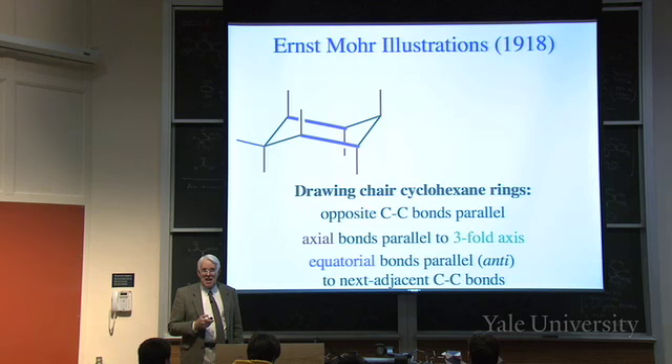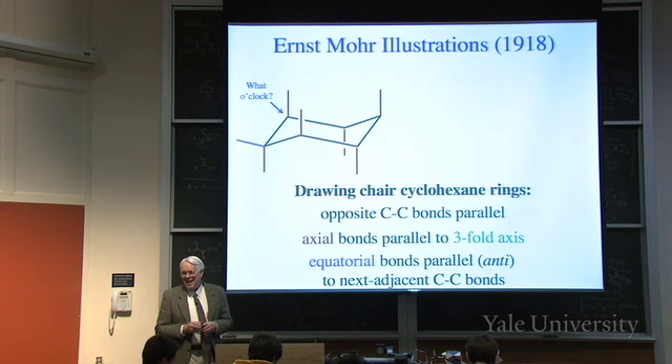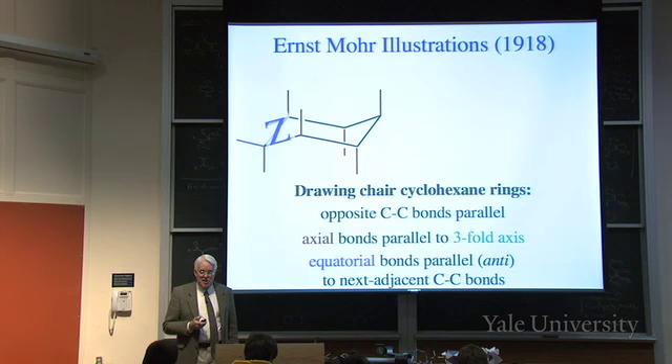What o'clock should the equatorial bond be drawn from the back-left carbon? I'll count through the clock positions and you raise your hand at the right one. The answer is eight o'clock - because it's parallel to the next adjacent C-C bond. See the Z? So it's anti-parallel to the next adjacent C-C bond.